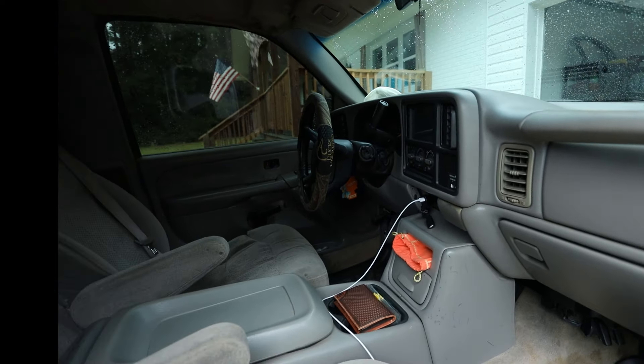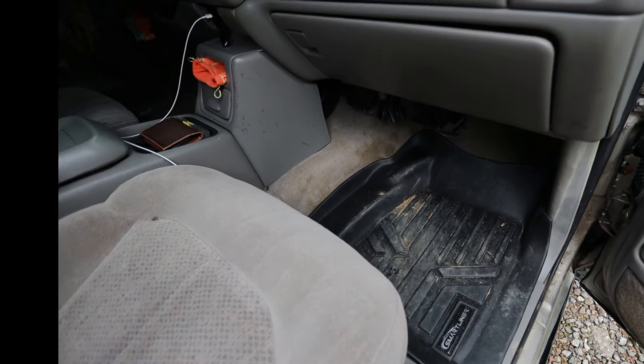What's going on, ham fam! Hope you have a great morning, afternoon, or evening wherever you're watching this video. Welcome back to the channel — today I'm just gonna do a quick little rundown on what I did to my 2000 Silverado.